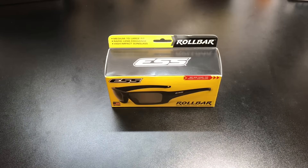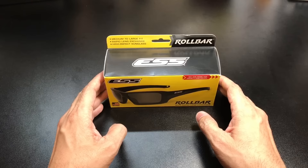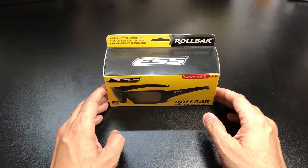Hey guys, I got a new video for you today and we're going to be looking at a new pair of glasses that I picked up while I was at SHOT Show a couple of weeks ago. If you guys follow the channel, you know I was in Las Vegas for SHOT Show 2017.